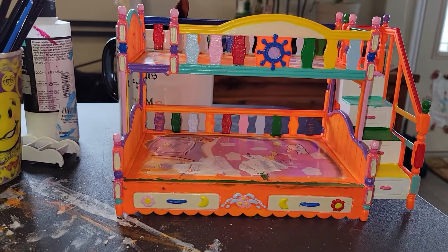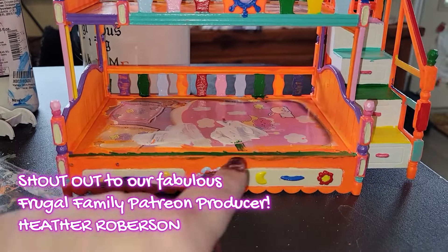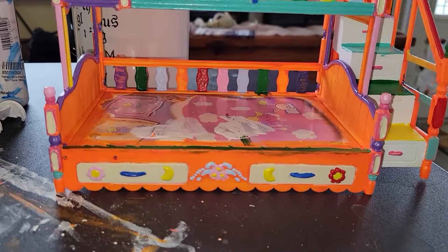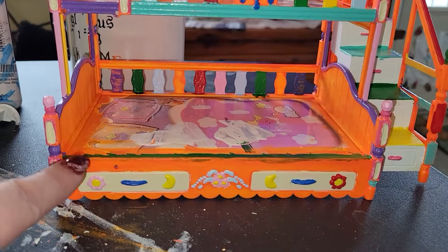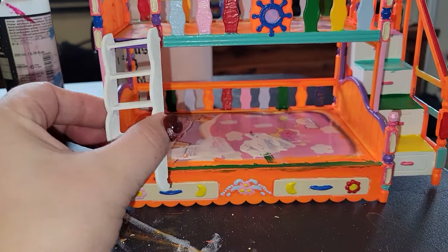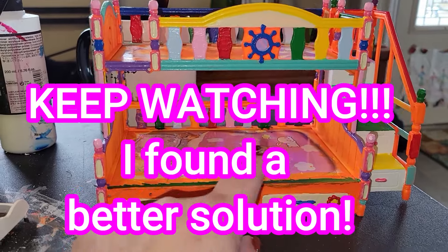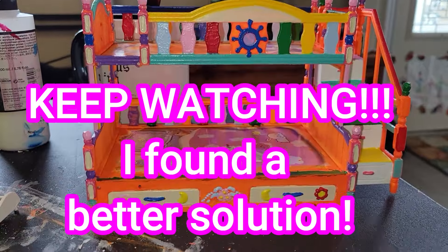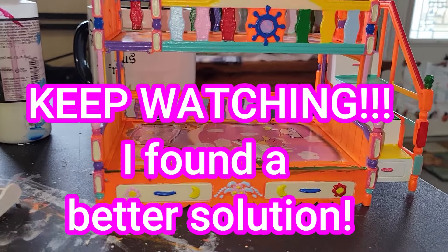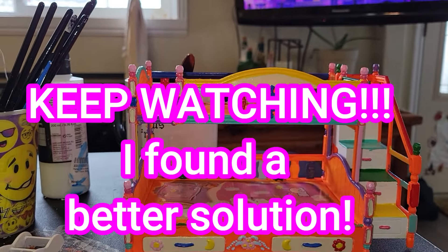Mariah is thrilled with the colors — that makes me so happy. The one thing I'm running into is the mistake of not having taped off this area when I was putting the green, so now I'm having to do layers and layers of orange paint to tidy that up. Could I just put a ruffle here? Yes, maybe, except the ladder goes right here. I'll try two or three more layers just because I'm stubborn like that, and it'll be fine eventually. That's where we're at right now.